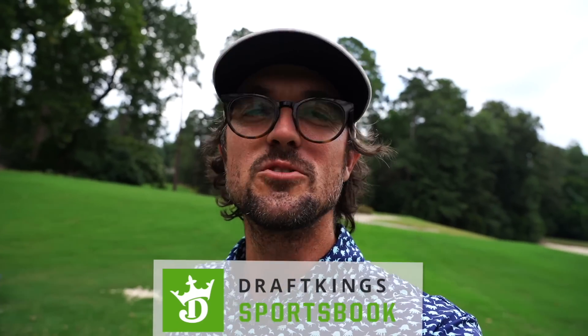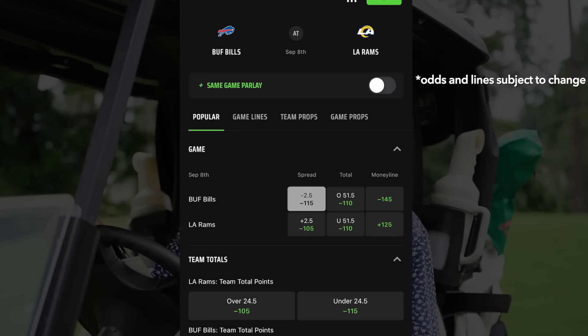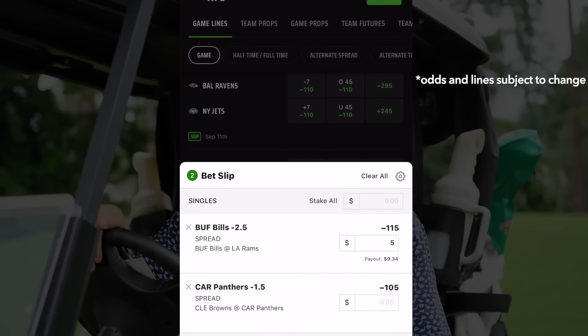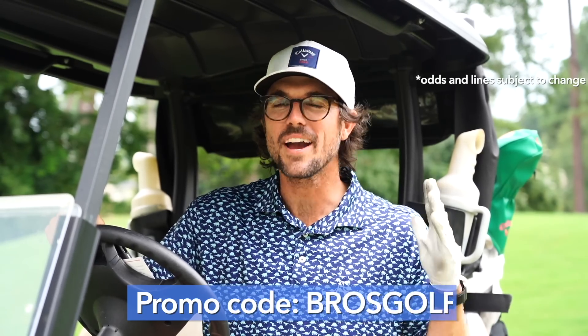It's that time of year everyone's been waiting for — the NFL season is officially here. DraftKings Sportsbook has an exciting deal for new users: bet five dollars in NFL wagers and instantly receive 200 dollars in free bets. With same-game parlays you can combine multiple bets from the same game for a chance at bigger winnings. For those without sportsbook in your area, check out DraftKings Daily Fantasy. I'm betting on LA versus Buffalo — putting five on Buffalo — and the hometown team Carolina versus Cleveland, putting ten on Carolina. Download the DraftKings Sportsbook app, use promo code BROSGOLF, and any new customer who bets five dollars wins 200 dollars in free bets. Link is in the description.